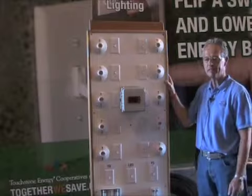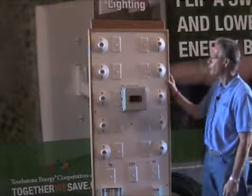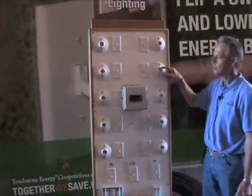CFLs, some incandescent lights, various shapes of CFLs. So what you can do is put different types in to demonstrate different types of lighting.